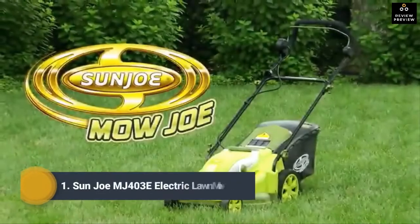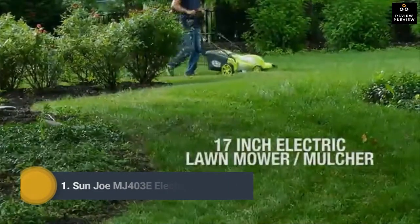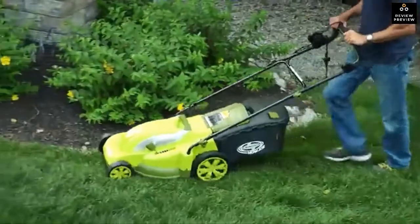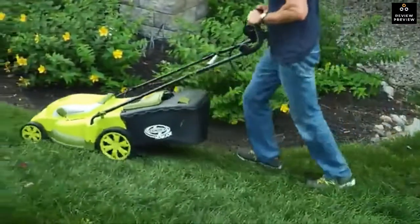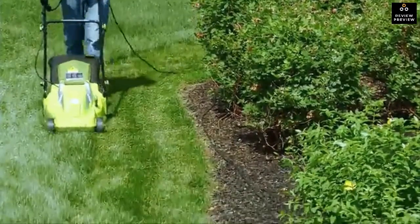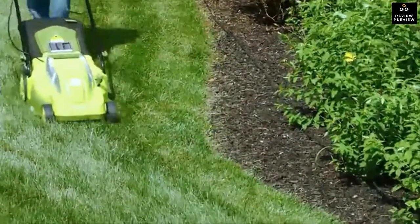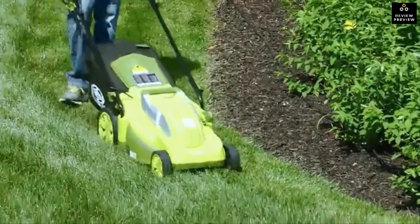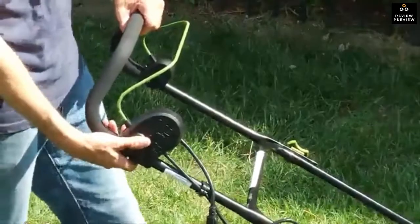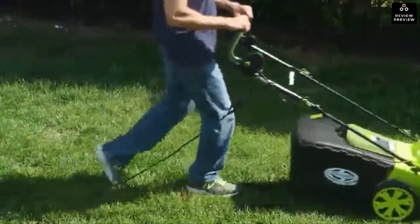Lawn care just got easier with the Mojo MJ403-e, a 17-inch electric lawnmower and mulcher from Sun Joe. With a powerful 13-amp electric motor, mowing your grass with Mojo means no more messy gas, oil, or toxic carbon emissions — now your lawn mower can be as green as the grass it cuts. Starting the Mojo is easy: simply press and hold the safety button while pulling back on the bar lever, and the motor starts instantly.